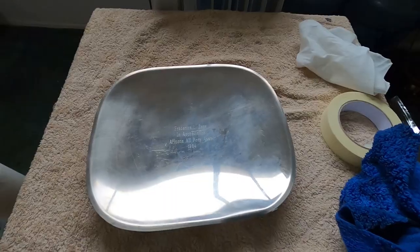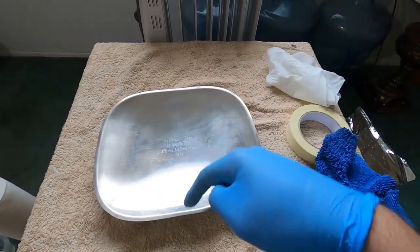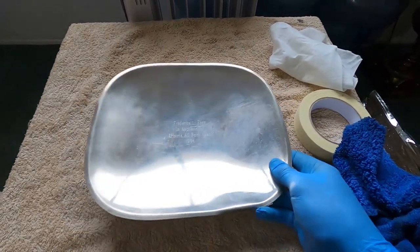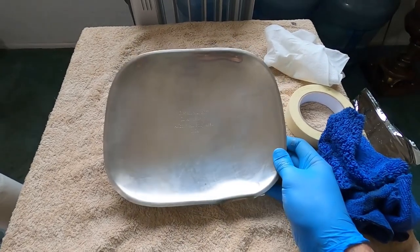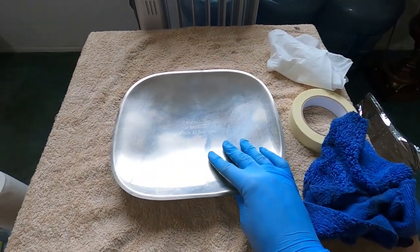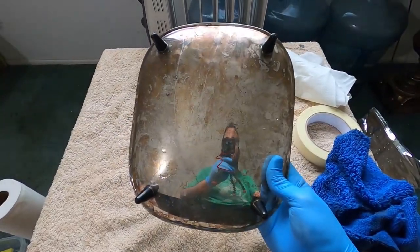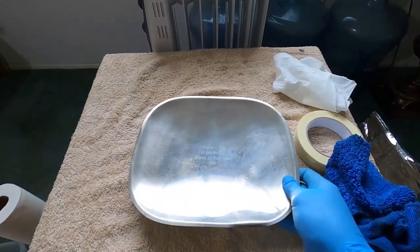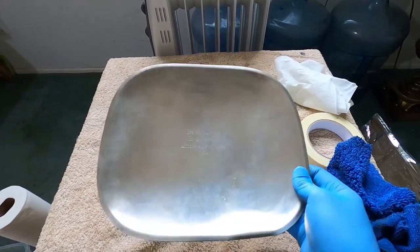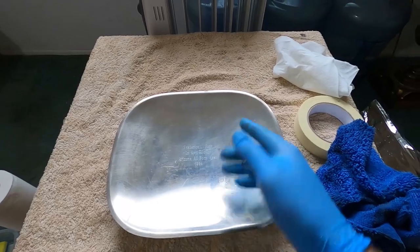That was it for today's video. If you liked it please give it a big thumbs up and subscribe. Let me know in the comments if there's another way you'd restore an old piece like this. This isn't an expensive piece but I'd rather it look like this than dull. I really like the result — I can put it away and store it now. Thanks for watching, I appreciate you, I'll catch you in the next one.